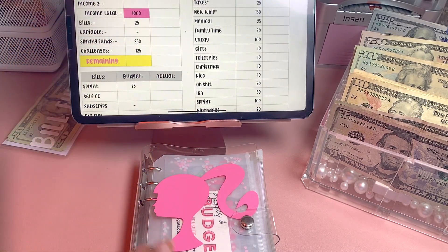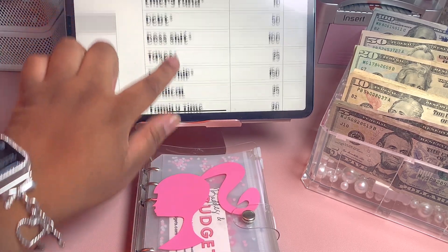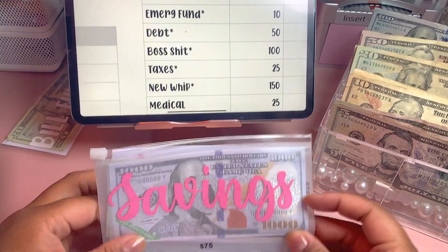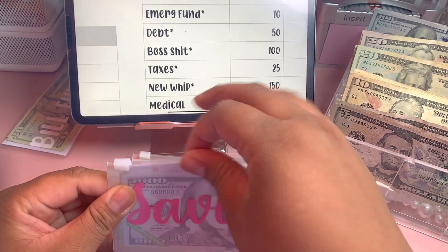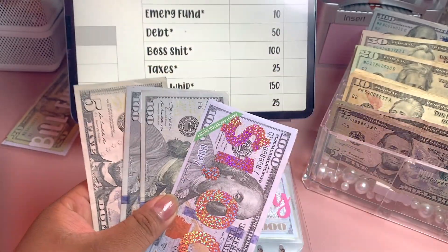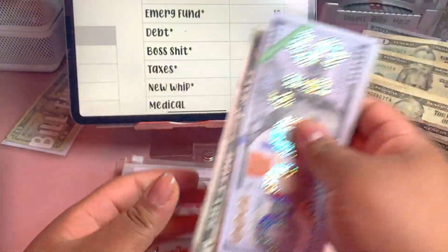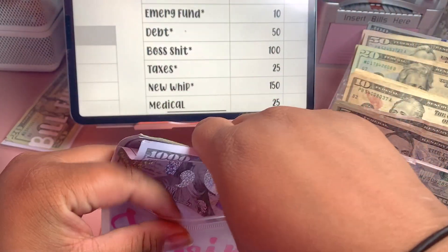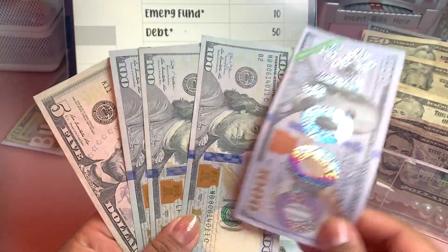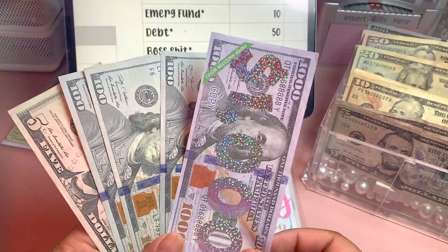Now let's go ahead and stuff our sinking funds. Our first sinking funds are in our high priority binder — you can see those have stars next to them, so they're high priority to me. This first one is our savings fund, and we are going to be adding one hundred dollars. So I grab a hundred here and add that in — we have $1,305. You'll notice there's a 1K slip in here; this represents a thousand dollars I've taken out and put in the bank, so I know that money in my savings account is allocated for this sinking fund.